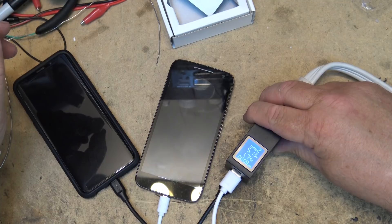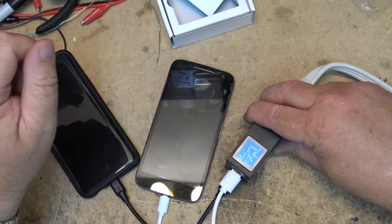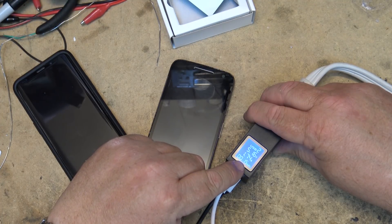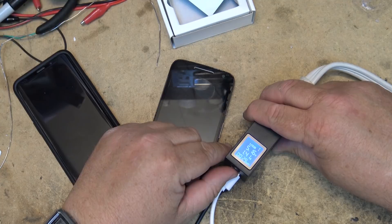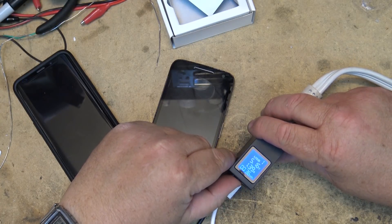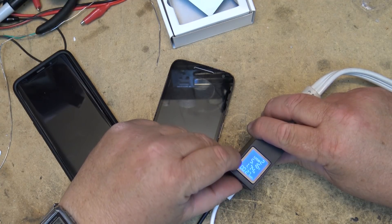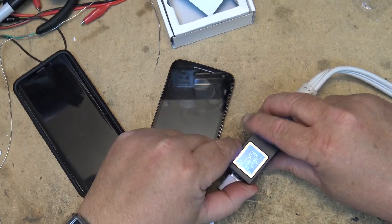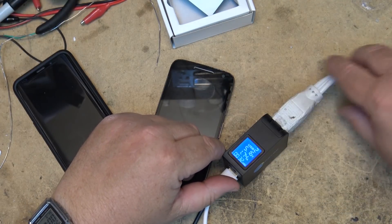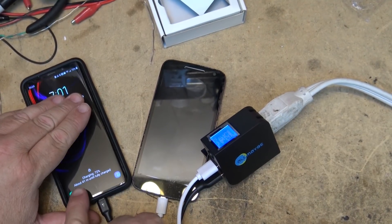Let's let these things charge up for a while and see what the capacity is. Neither phone is dead so they won't take a full charge. This is kind of cool because it tells you how many milliamp-hours the device is taking. So far port one is at 34 milliamp-hours, charging at 1.39 amps, 5.16 volts. Port two is also at 5.16 volts, 26 milliamps so far, charging at 1.74 amps. The Samsung's charge circuit is capable of higher current. It tells me 41 minutes to fully charged.